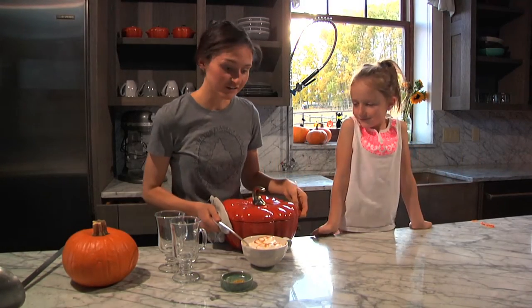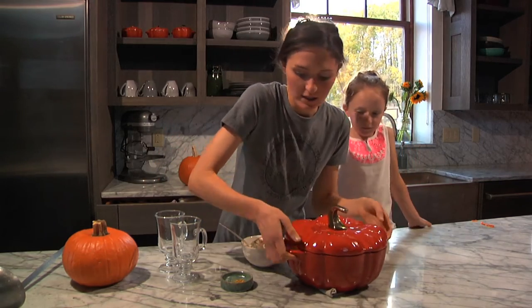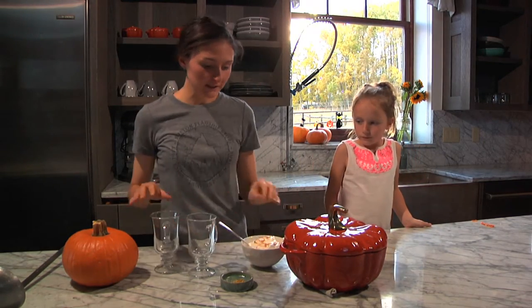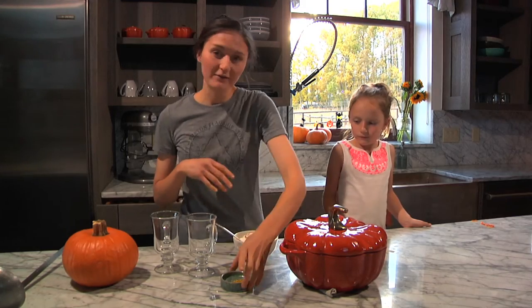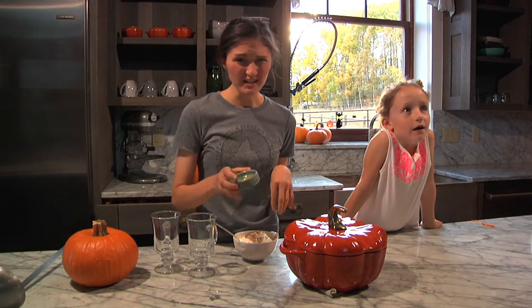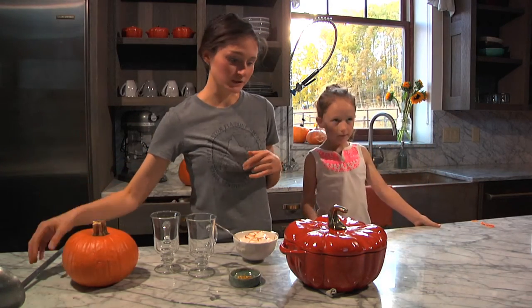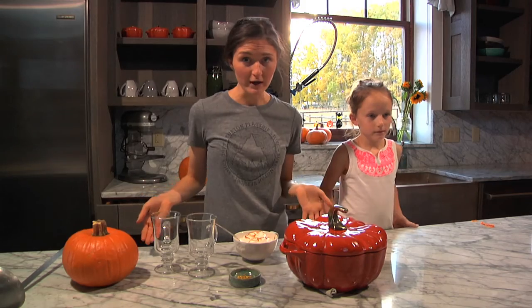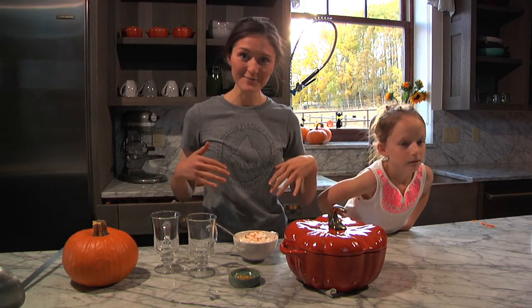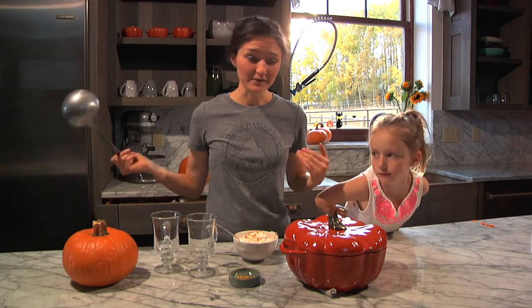Okay, so the hot chocolate is all ready to go. It's steaming hot and I'm just going to ladle it into these mugs and we're going to top it with some whipped cream. I've got these cute little gold stars that Asher found — they're edible gold stars. I just bought them on Amazon; really easy to find. We don't have anything in our grocery store because we live in a small ski town, so I Amazon everything.